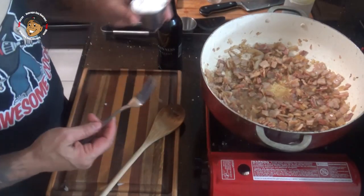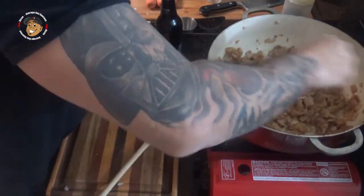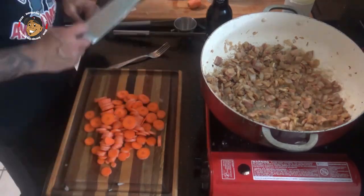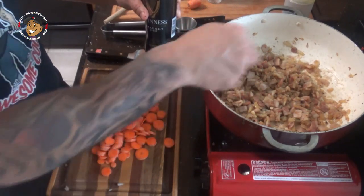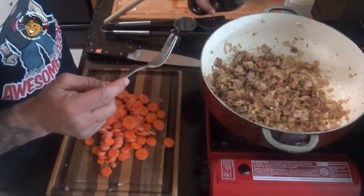Once that bacon starts to brown a little, I'm gonna go ahead and add in my flour. After about a minute, I'm gonna add my Guinness and mix it all together, making sure everything's nice and combined before I move on.